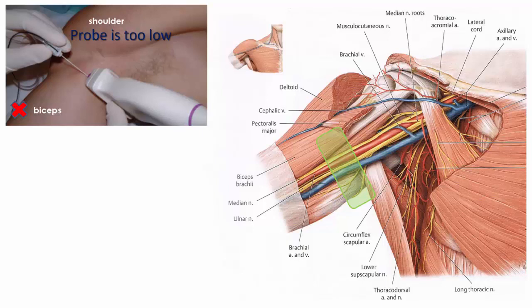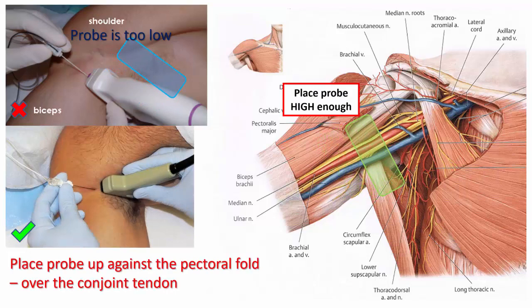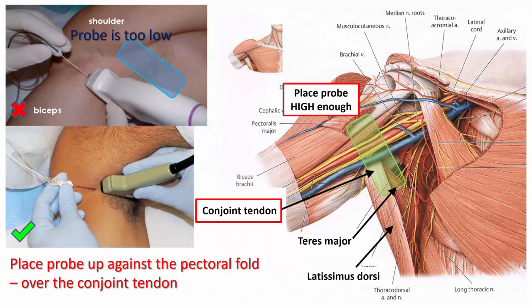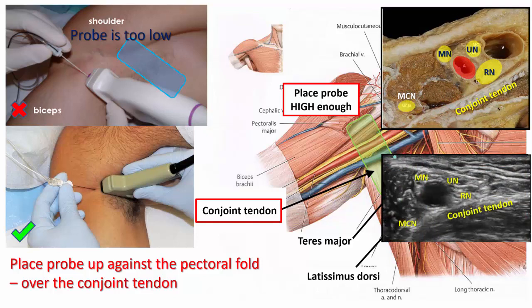Abduct and externally rotate the patient's arm to 90 degrees and place the probe in the transverse orientation over the axillary artery. Slide the probe proximally to contact the pectoral fold and to visualize the artery lying on the conjoint tendon. If you see the glenohumeral joint instead, the probe is too proximal.